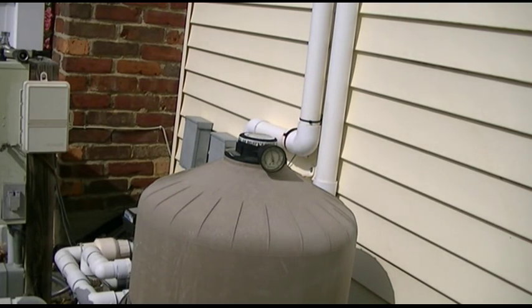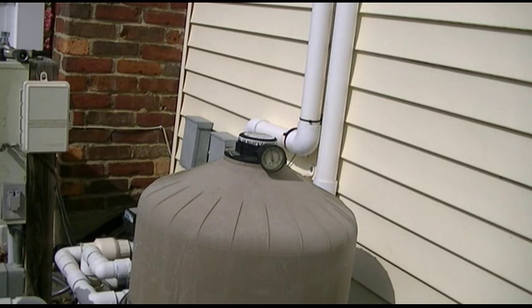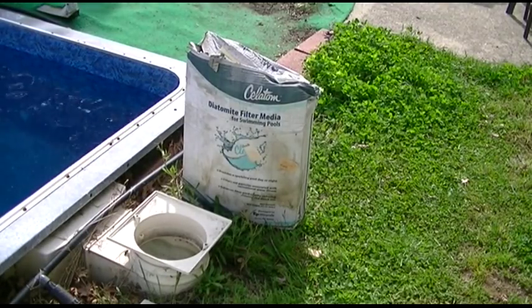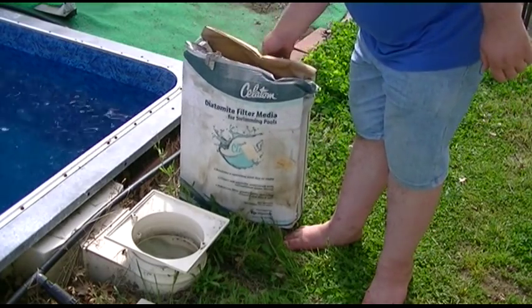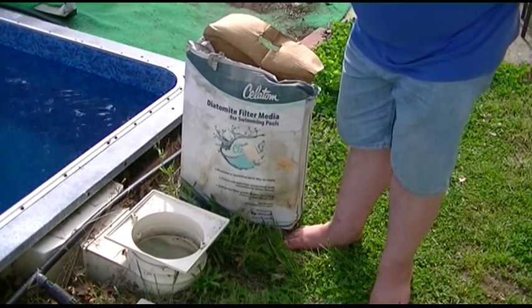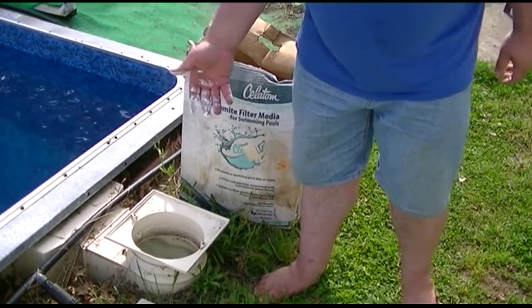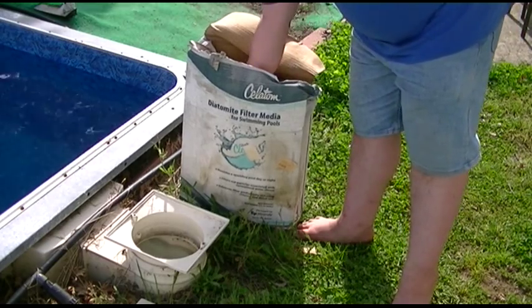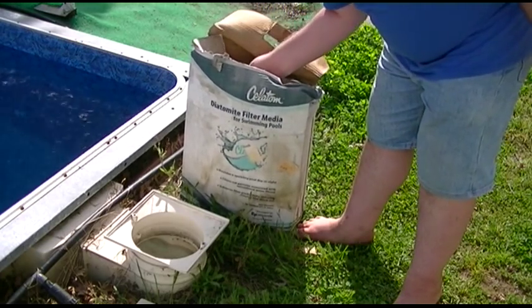We're reading about 20 on the gauge, so we're going to go ahead and put in DE now. Your filter and your pressure may be different — everybody's pool is. Now, what DE, or diatomite, or diatomaceous earth as it's most often called, is a fine white powdery substance that looks kind of like flour, but it's not. These are diatoms — crushed up fossils. You can look it up on Wikipedia. How much you're going to put in is dependent on your pool, your filter, and what works best for you.